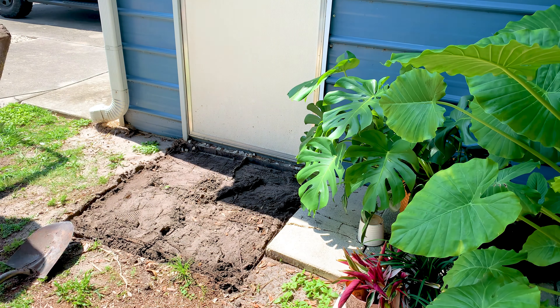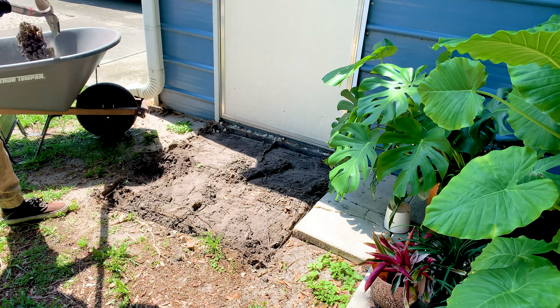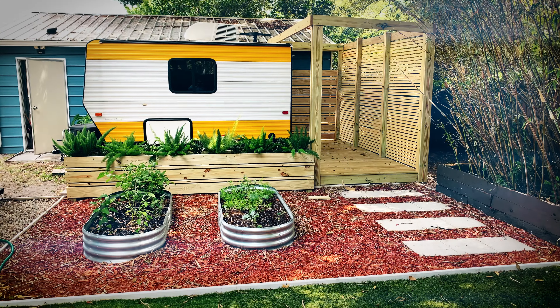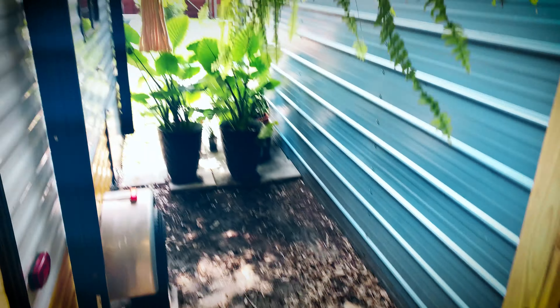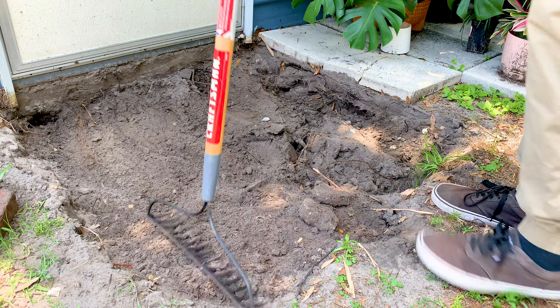What's going on everybody? Today I'm just going to continue work on my camper area. For anybody just seeing this, I'm trying to turn this area into a place where when people visit, they can stay in my camper. There's going to be an outdoor shower, and I'm just trying to get this place cleaned up and looking good.